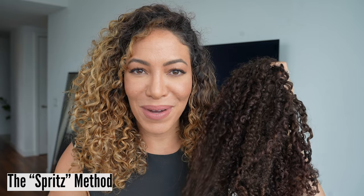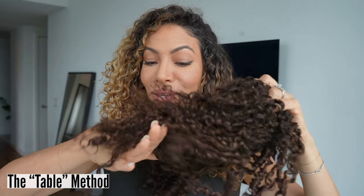There are two different methods of refreshing your ringlet extensions. One is our spritz method, where you take a product, spritz it on, rake your fingers through, and voila, it's done. The second one is our table method, which is where you lay your ringlet extensions flat and style them using our Bebonia wand method.